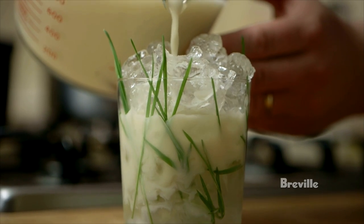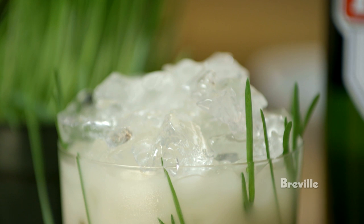A cocktail based on pernod, mixed with the cooking liquid from barley and almonds, served over crushed ice with some barley grass.